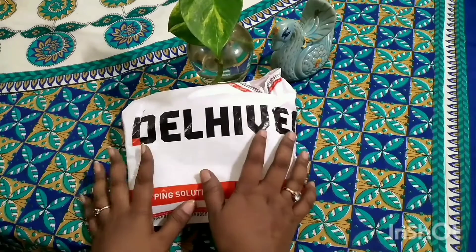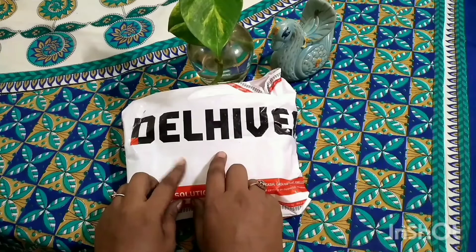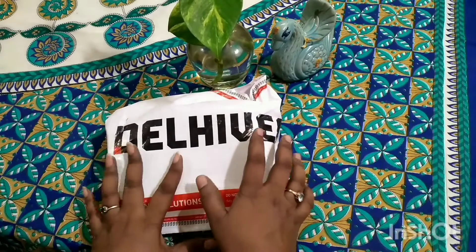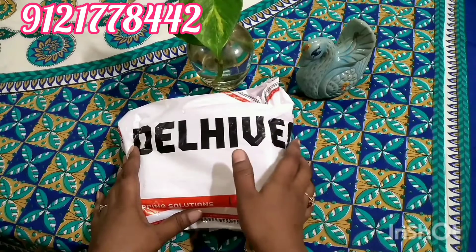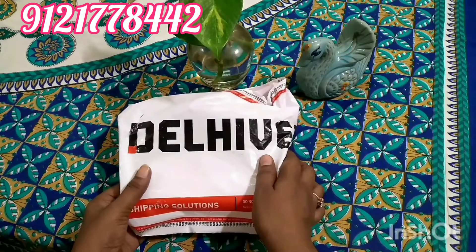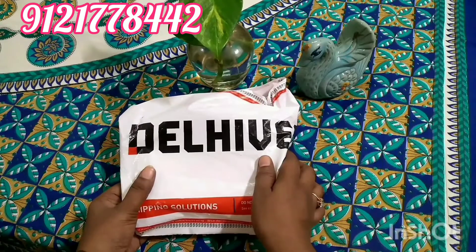Coming back to this video, I am going to show good quality jewelry for functions — heavy jewelry. I am going to have a necklace order. If you have not watched those videos, I will provide the link in the I-button. Please go and watch them, and let's start the video.